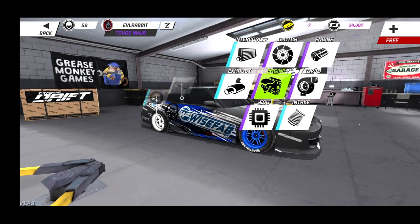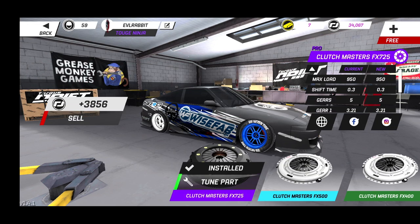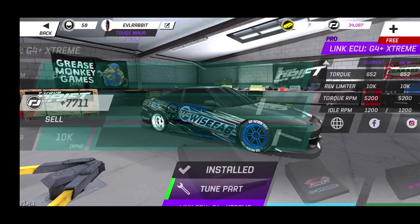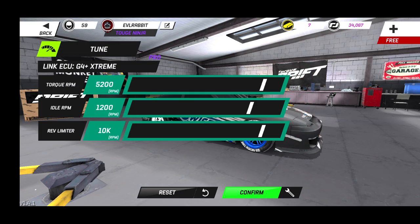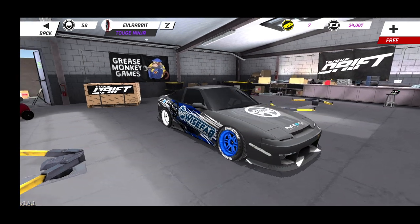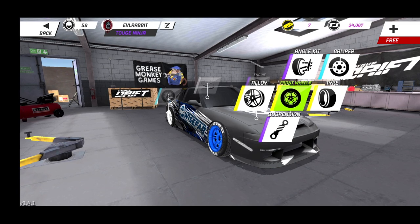We do have some import parts in there. For our clutch settings, we have 0.3 and negative 2.5. I don't really clutch kick that much in this car, so that's why that's really far down — you guys may have to change that for personal preference. As for ECU, we're pretty much at 5200, 12, and 10k for the rev limiter.